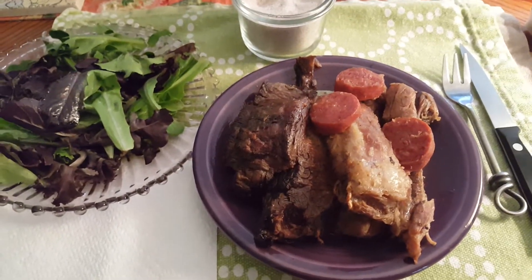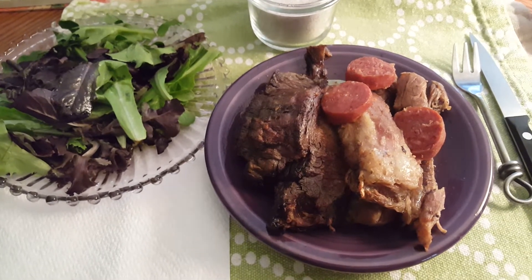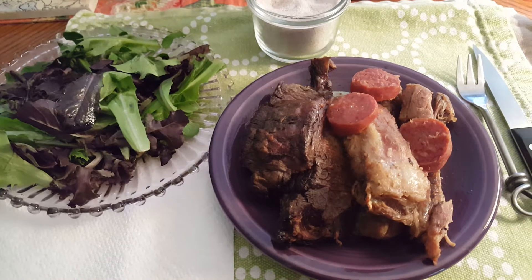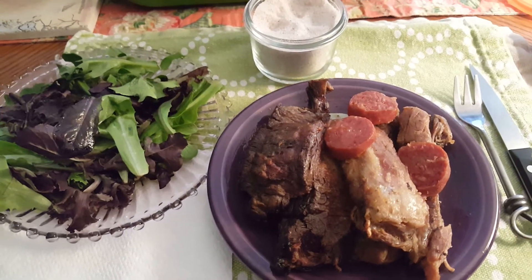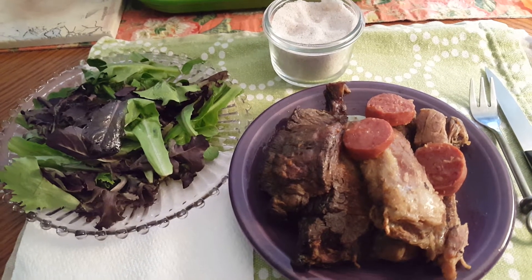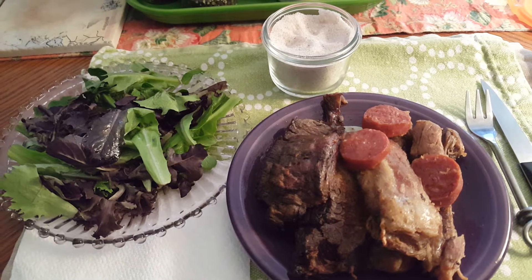There is 5.8 ounces of chuck pot roast, 2.5 ounces of spare ribs, and 1 ounce of the Genoa. It's made by Danielle — it's a spicy Genoa from a stick, and there are no nitrates or nitrites added.